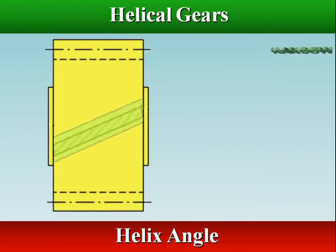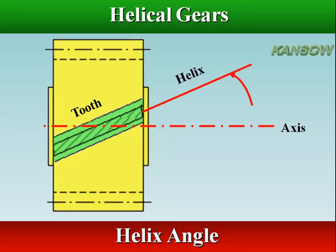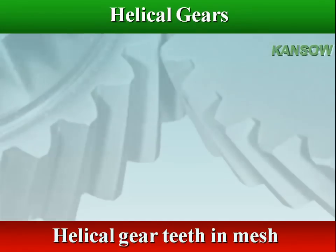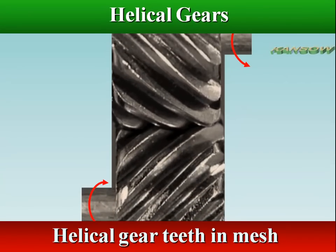Helix angle is the angle at which the gear teeth are aligned compared to the axis. The angle of helix depends upon the condition of the shaft design and relative position of the shafts. During the engagement of the helical gear teeth, contact begins at one end of the tooth and then spreads gradually throughout rotation until full mesh is achieved.